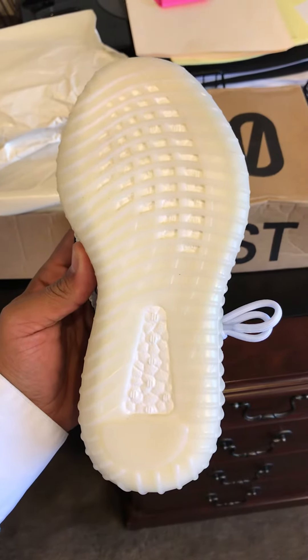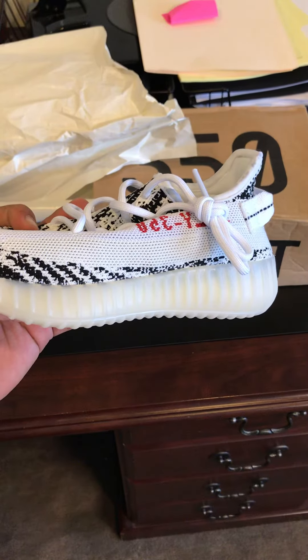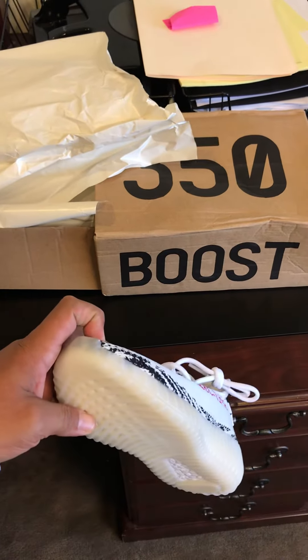That has been my DHgate unboxing slash review of the 350 Boost Zebra Version 2. Over and out.